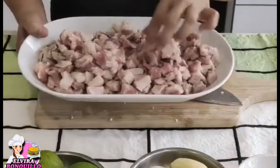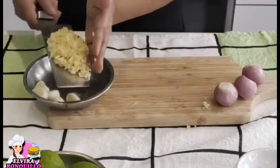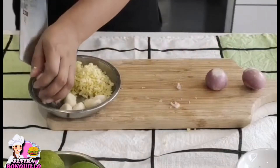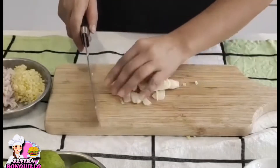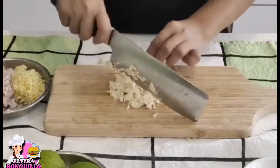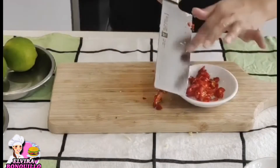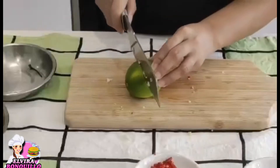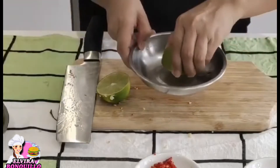Now we have our pork ready. Next, we're going to cut the ginger, shallot, and garlic — chop them into small pieces. After chopping the garlic, next is the chili. You can adjust the amount of chili depending on how spicy you want it.